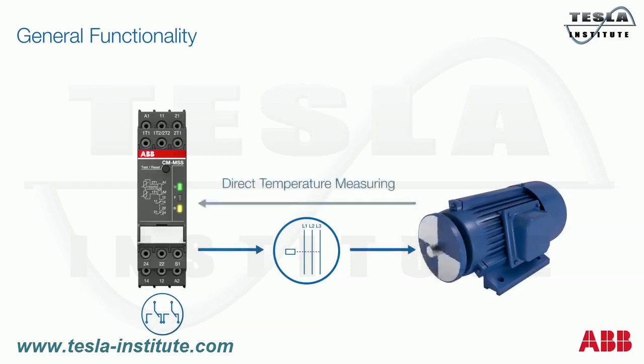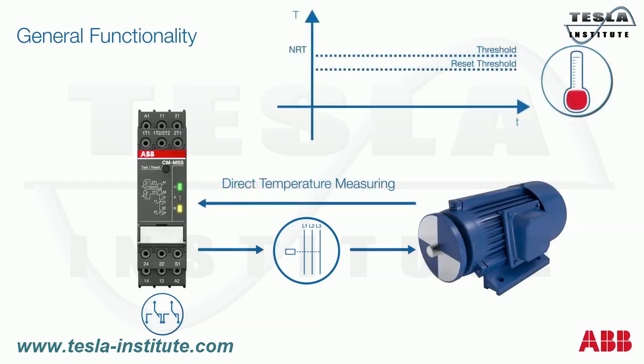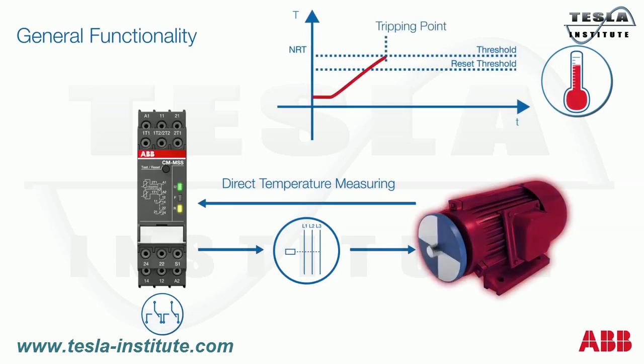The thermistor motor protection relay measures the resistance of the PTC sensors, which reflects the internal motor temperature permanently. If the temperature in the motor windings rises excessively and reaches the nominal response temperature (NRT), the thermistor motor protection relay detects the situation and the output relay switches off.